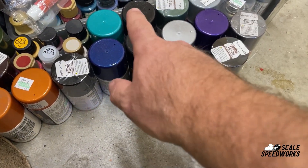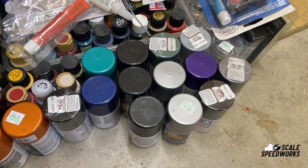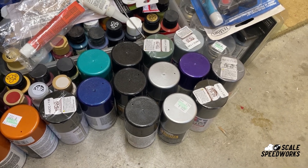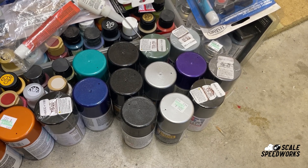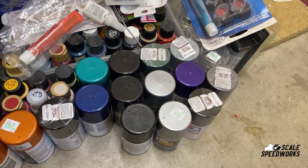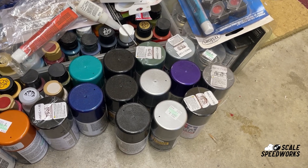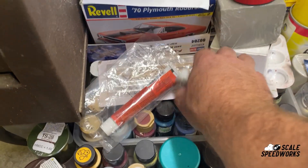All they have is the Tester's Extreme Lacquer — they do have some Rust-Oleum paints and they have a sale. I don't know if it's once a month or every two weeks, but if you have a Joann's close to you, I highly suggest going and checking it out. They don't have a huge selection, but for $2.97 you can't complain.